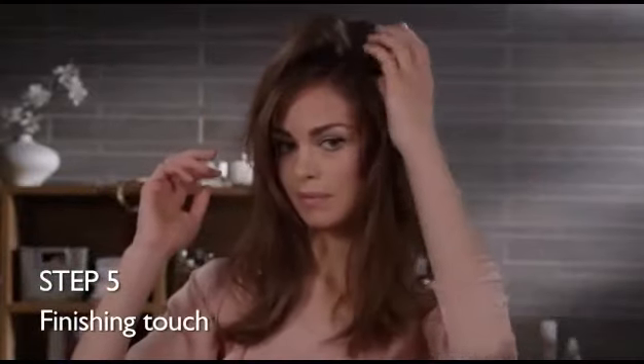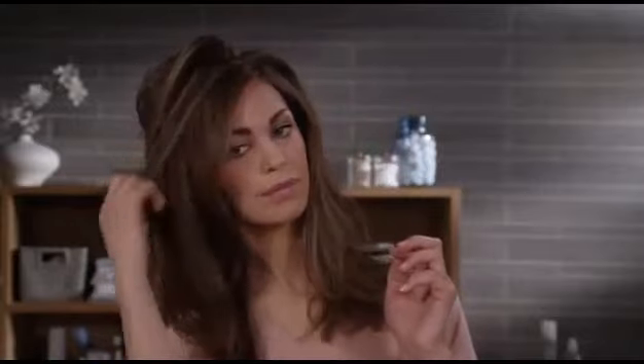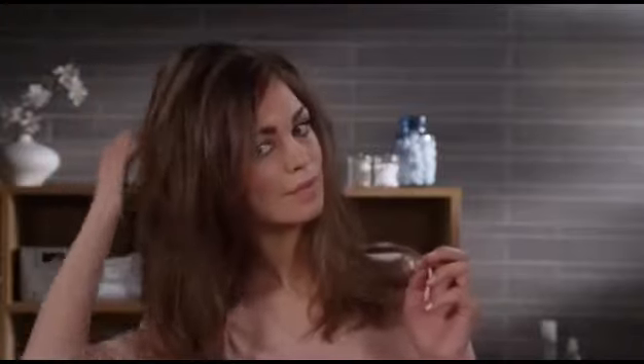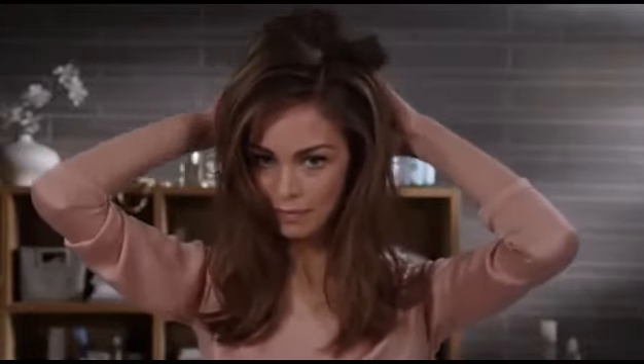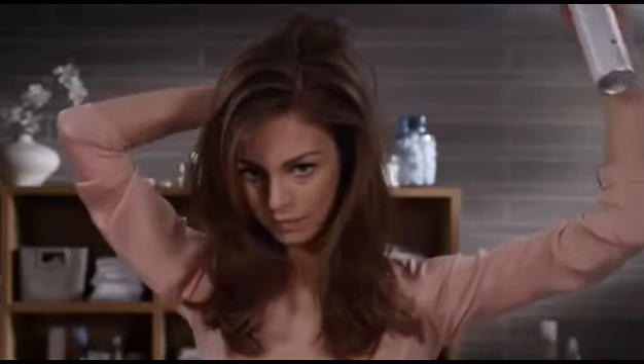Now I simply brush my hair, using my fingers as a comb to separate the waves. This creates definition and makes the look a bit softer. I then use some hairspray to set the style and keep the volume.